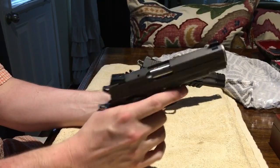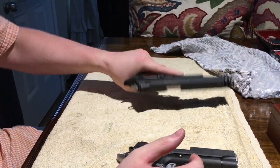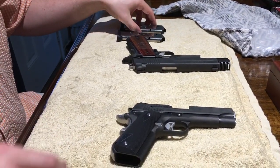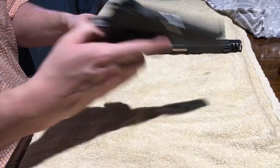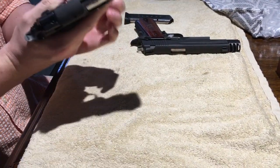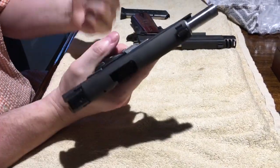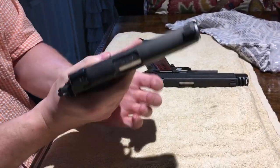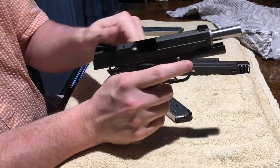I just finished shooting the full-size at the range and then went ahead and purchased the Nightmare, so that's why it looks a little worn. Here's the really cool thing — these are the magazines for the full-size. I'm going to take one and try it in the Nightmare. It fits in there without a problem, locks to the rear — no worries. Same with the second one — locks to the rear, slides out no problem.